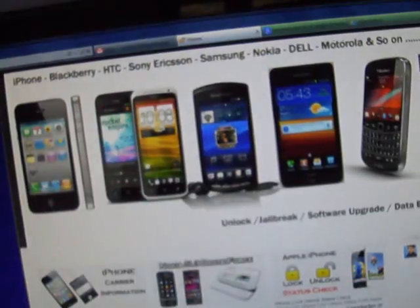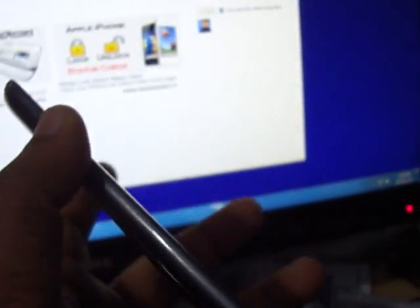Now I am telling you the latest method for hard resetting the Samsung S3. Here you can see the volume up and down buttons, the power button, and the home button. You want to press the volume up button, the home button, and the power button all at the same time.